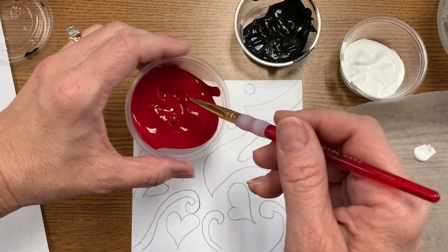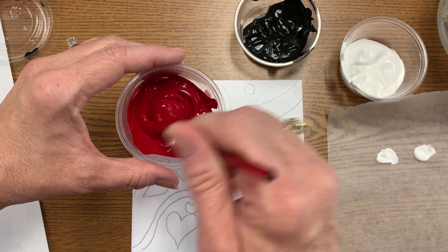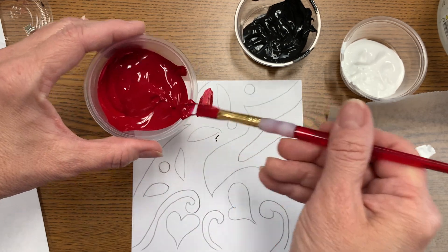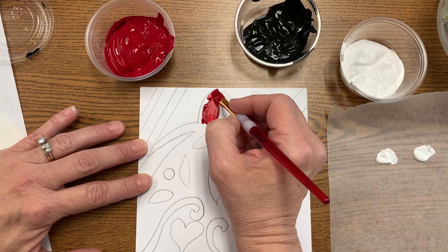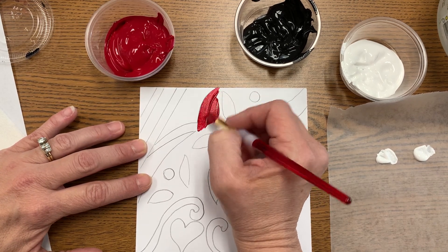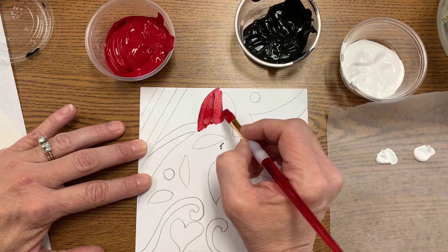If your paint is too thin, it probably just needs to be stirred up a little bit — it varies by paint type, but it shouldn't be see-through because it's acrylic. You will also want to use your square brushes so that you can pull a nice clean line.